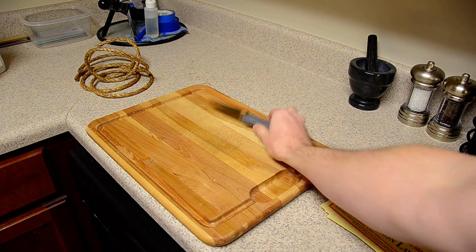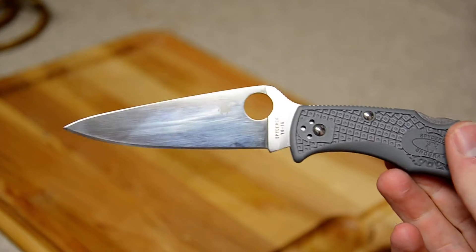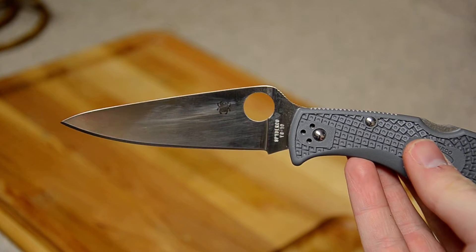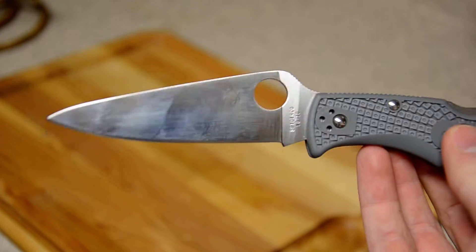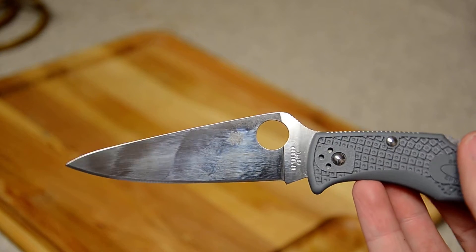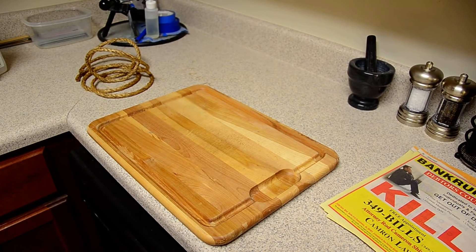What's up guys, another very highly requested cut test today. It's VG10 in the form of a brand spanking new Spyderco Endura. I never liked these knives, never appealed to me — it's dirty, there are fingerprints all over it. But recently for some reason it has appealed to me, maybe it's the price point, maybe it's the performance or lightweight. I don't have a lot of money to spend on really high-end knives, so I'm getting back into the lower-end stuff — not to say it's bad, just not $500.